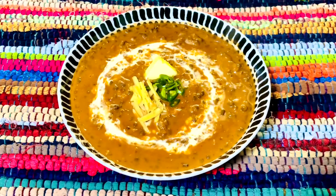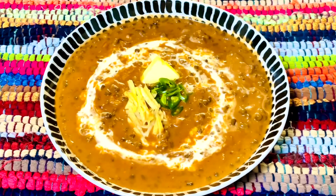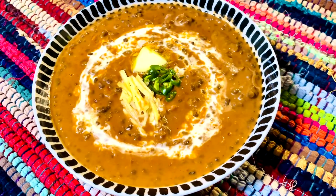I have garnished with some fresh cream, ginger juliennes, green chili, and butter. It's a must-try recipe, easy to make. I hope you enjoyed this video. If you like my videos, don't forget to like, share, and subscribe to my channel Enjoy Food and Travel. Thanks for your time, I'll see you next time. Till then, happy cooking and happy eating!